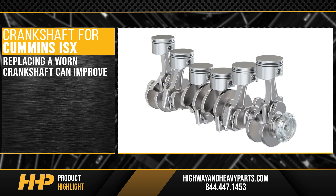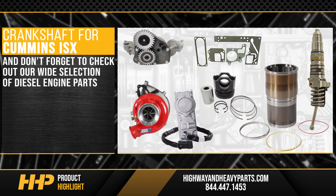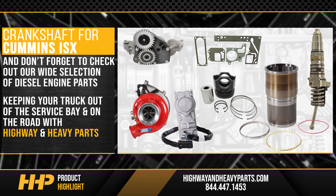Replacing a worn crankshaft can improve fuel mileage, smooth out your ride, and protect your investment under the hood. And don't forget to check out our wide selection of diesel engine parts, keeping your truck out of the service bay and on the road with Highway & Heavy Parts.